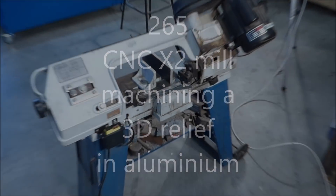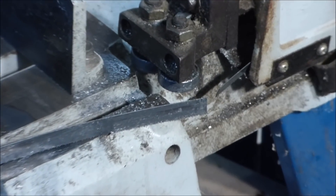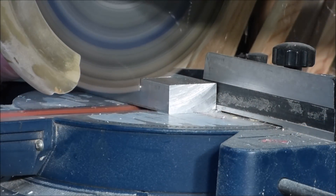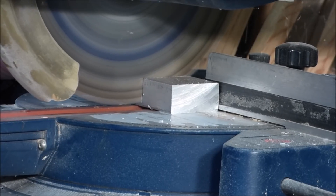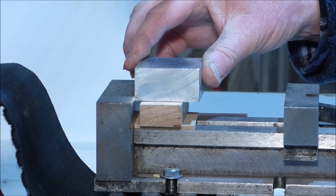Hello there and welcome again to my workshop. Today's project didn't exactly start off real good. I put a piece of aluminium in my saw and snapped the blade, so I had to go to second choice and cut it through with that.